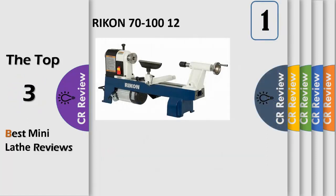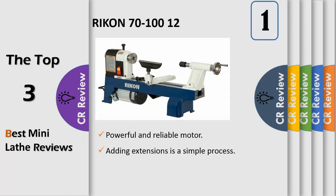Number 1. The 70-100 features mini lathe with 12 inches swing and 16 inches between centers — increased capacity lets you do more while occupying less space. Includes a 12-position index head and easy access speed change, allowing accurate patterns to be performed on projects such as fluting.